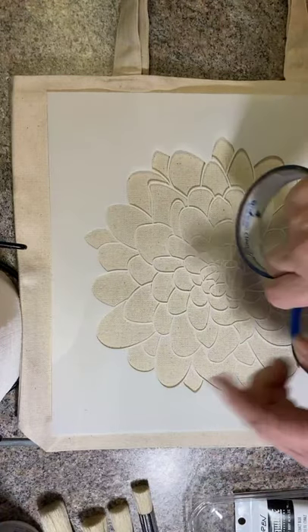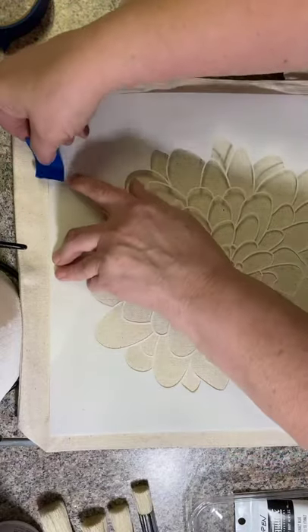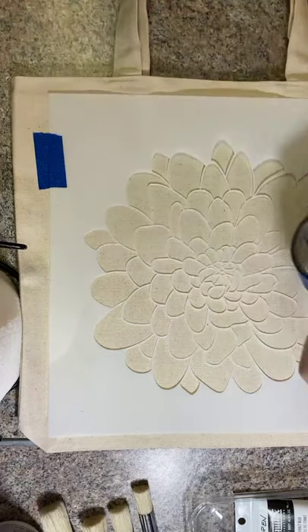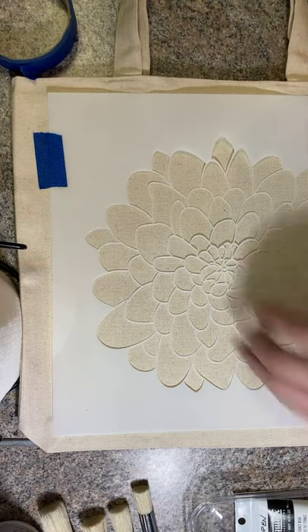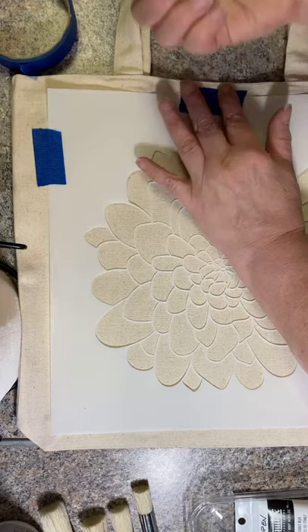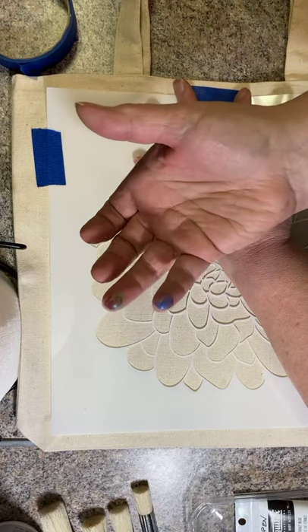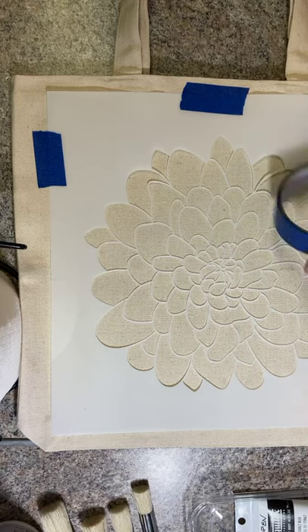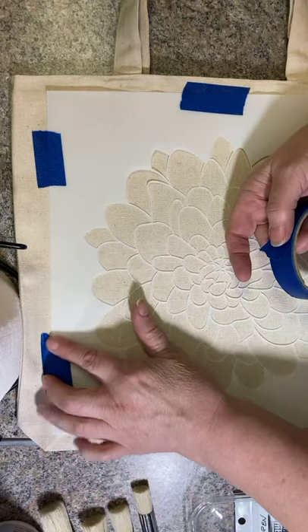Painter's tape is usually best, especially if you're doing it on other projects. I want to make sure this isn't going to shift around too much since it's such a big stencil — these handles up here make it a little wobbly. So I'm putting a couple of pieces of tape to hold it. I was testing some colors earlier; I'm sure before I'm done tonight I'll have more colors on me. If I have paint on my fingers, it's been a good day.